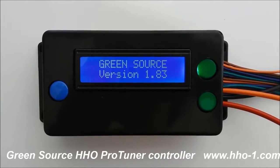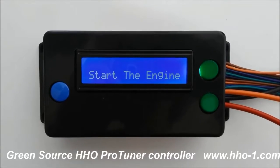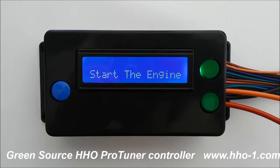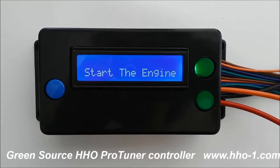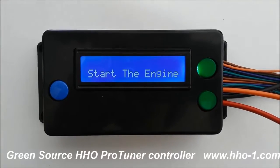This is ProTuner, an HHO controller and tuning system, released by GreenSource in February 2016. We're demonstrating several aspects of it today.